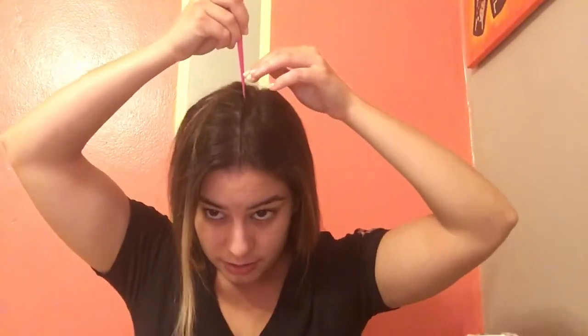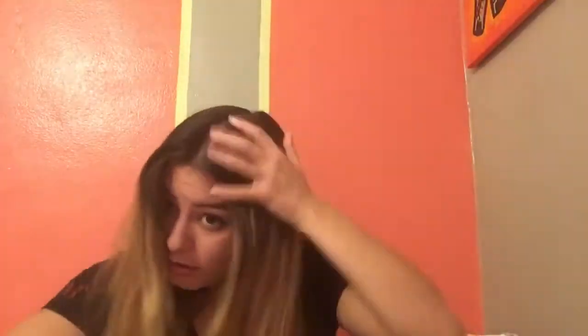We are going to get our comb and make a line from the bridge of our nose all the way to the back. Try to make it as straight as you can, and make sure it's in the middle of your forehead.